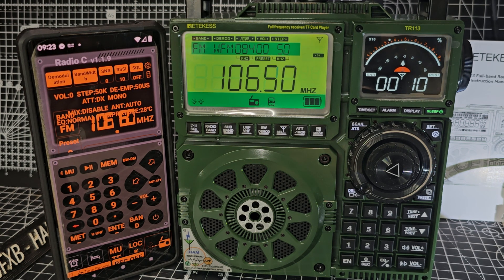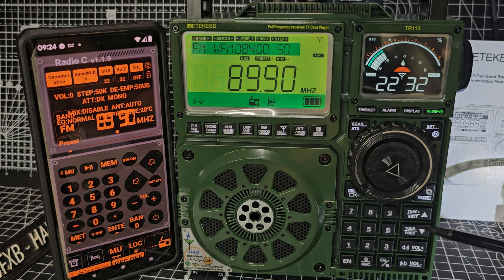Another way you can scan is you can just turn on the device and hold the up and down arrows and it will just scan for you — it will scan automatically up and down. It won't save, but it will scan.